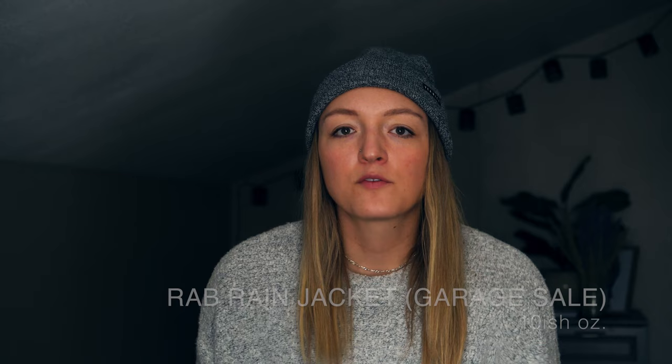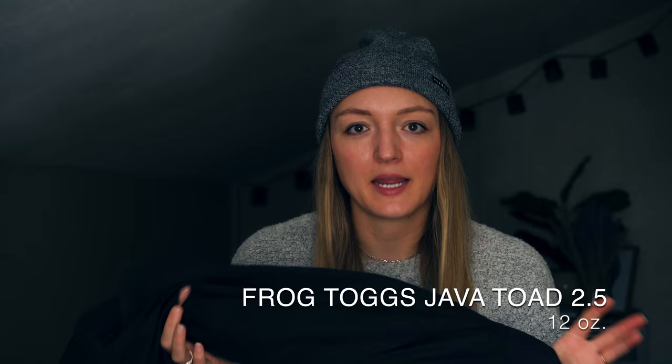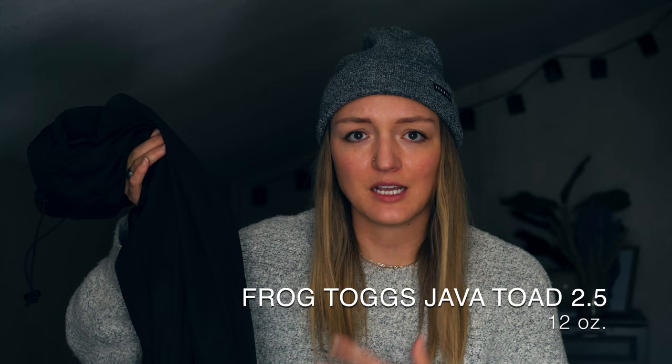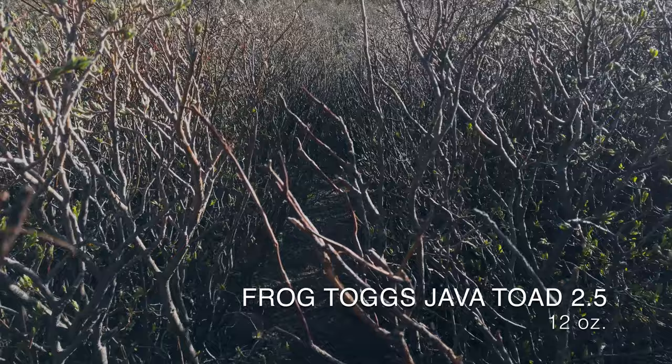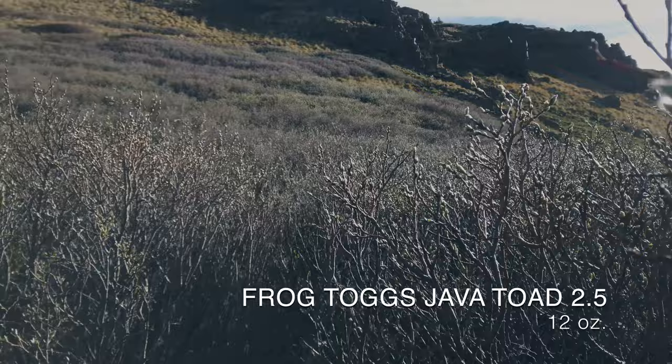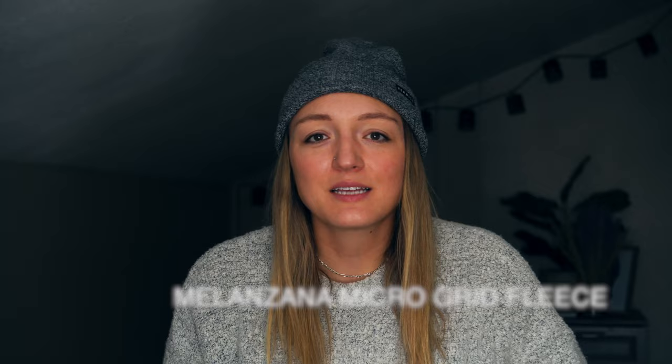For my rain pants I upgraded to the Frogtogs Java Toad 2.5s — really similar to REI rain pants but at a more affordable price. They're not the lightest on the market, around 10 to 12 ounces, but at about $60 the price-to-weight ratio is great. They have vents in the pockets and back, and the ankles unzip so it's easy to take them on and off without removing your shoes. I really liked hiking in these even on cold mornings or when the trail was overgrown.